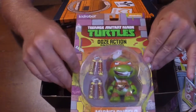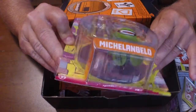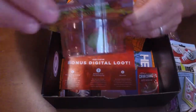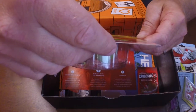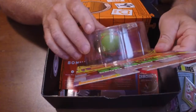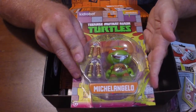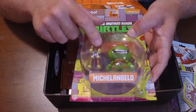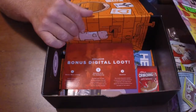Then we have the Teenage Mutant Ninja Turtles Ooze Action Glow in the Dark series figure — Michelangelo. That's pretty cool. On the back it says glow in the dark — ooze, the substance that turned everyday turtles into the four mutants you know today. Collect them all. I thought about keeping it for myself and sticking it on my desk, but the cats are going to knock it around or my African Grey is going to chew it to pieces. So I'm going to put that in the B pile — I'll give it to my nephew Jonathan, he'll absolutely love it.